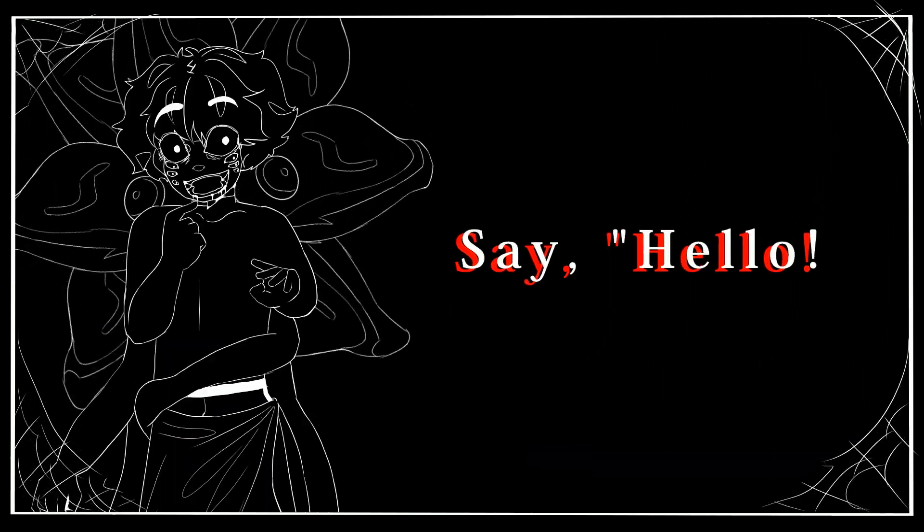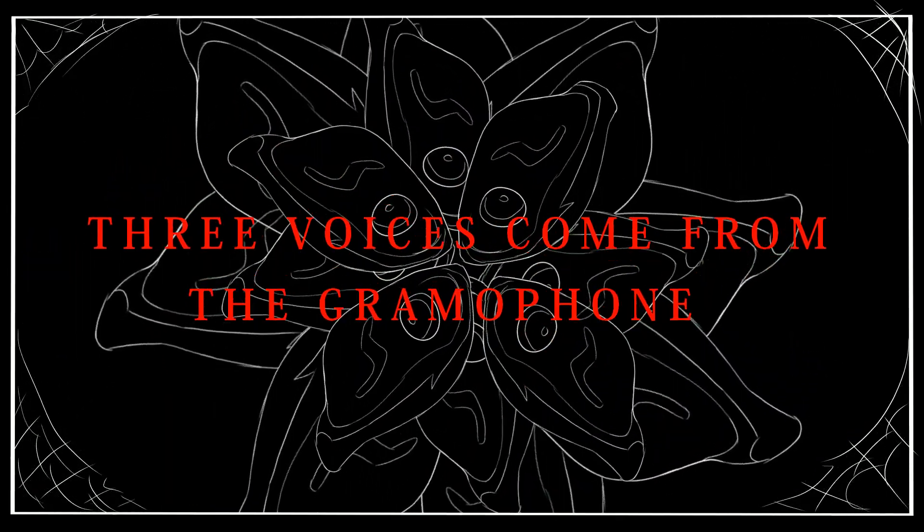Say hello, honey, I'm home. Three voices out from the ground on phone.